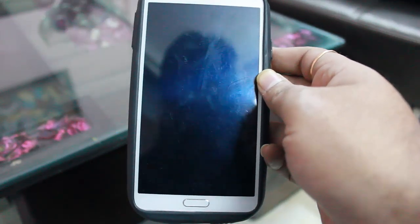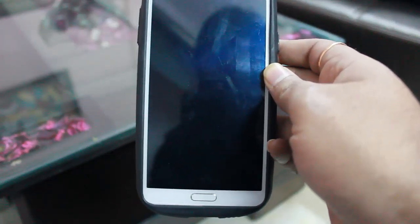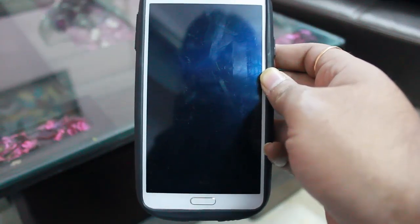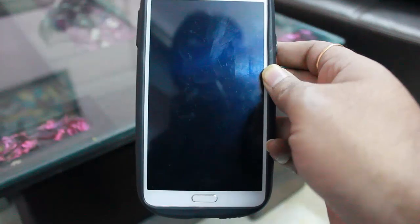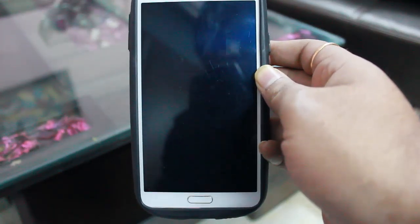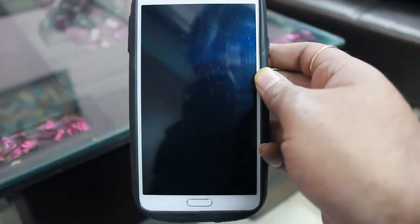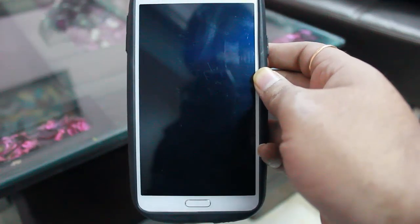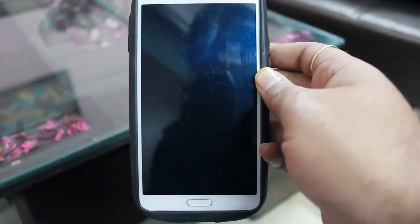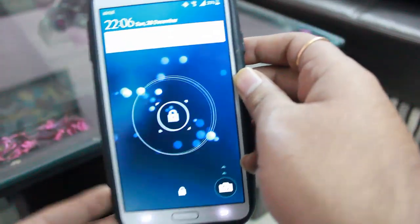We are back again with another ROM for the N9005, which is the Galaxy Note 3 International version. This time it's the official Samsung Android 5.0 Lollipop — and to repeat, it's an official Samsung ROM for the N9005. Stay tuned and watch the complete video. I've shared the links in the description. The ROM is excellent and can be used as a daily driver.